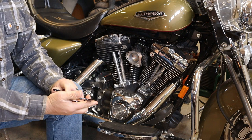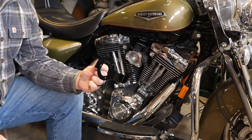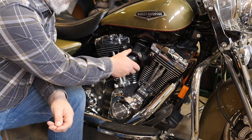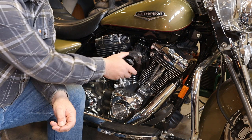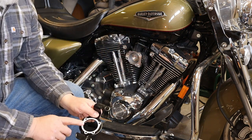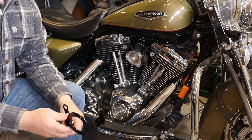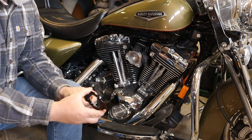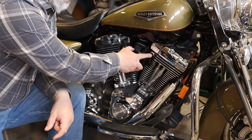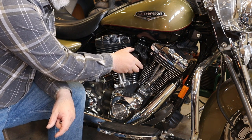This is a support bracket that you get with the kit. As you can see, it's designed to give support to the throttle body for the air cleaner, and it attaches to the two head breather bolts here and here. It comes with a gasket already installed. The gasket for the other side will come with the air cleaner itself. You just want to set it on there and check to see if the two arms are resting against the head.